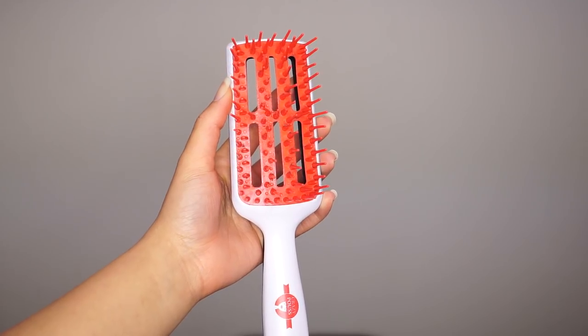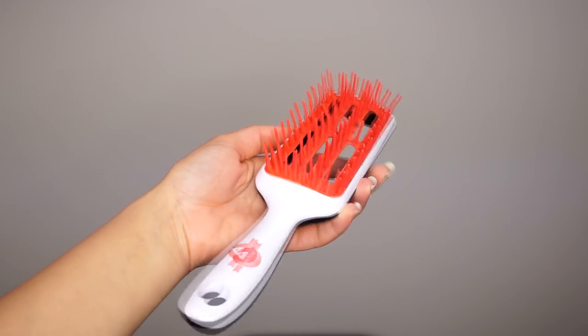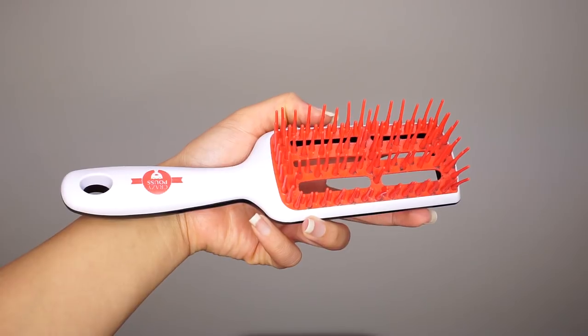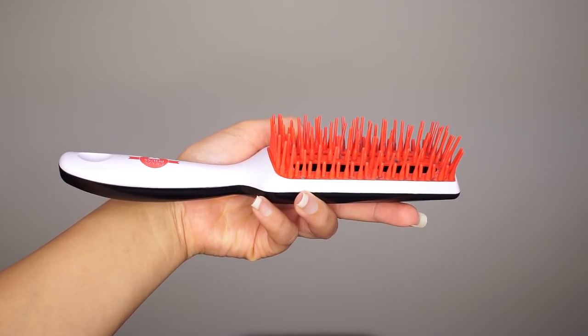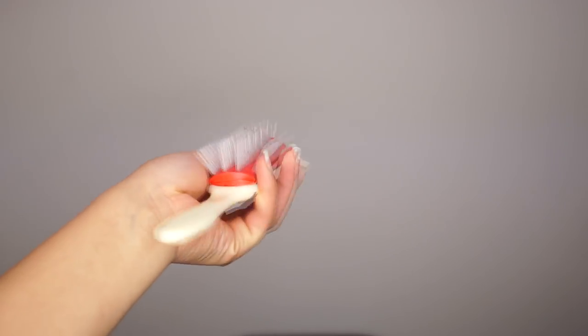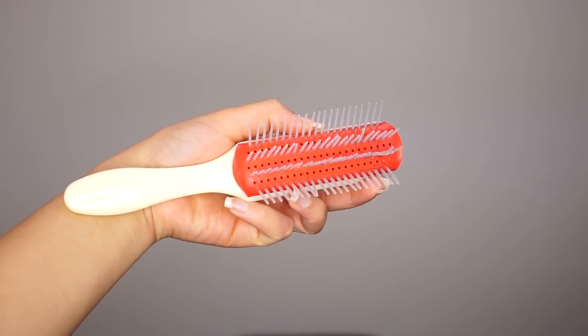For the brushes, I love to use this large Denman brush. I don't know what this other brush is called but I got it in Paris at a natural hair event — I think it's perfect for blow drying. I also use the Denman brush because it will get all the roots straight.